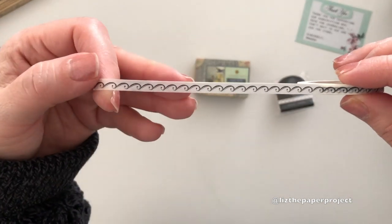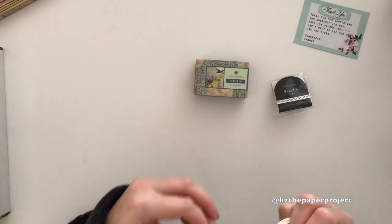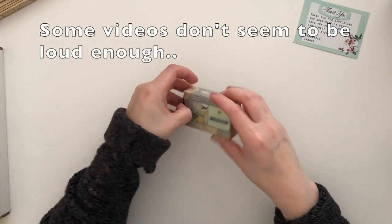Oh, I love the thin ones as well — sometimes you just need to add that little extra touch.